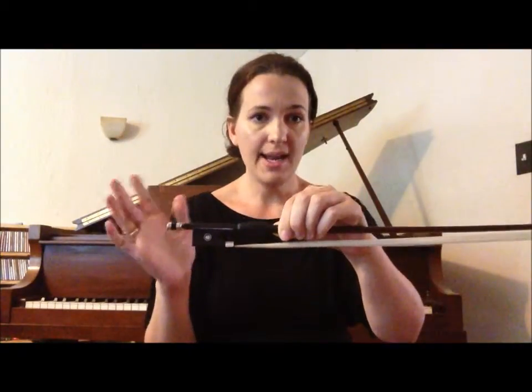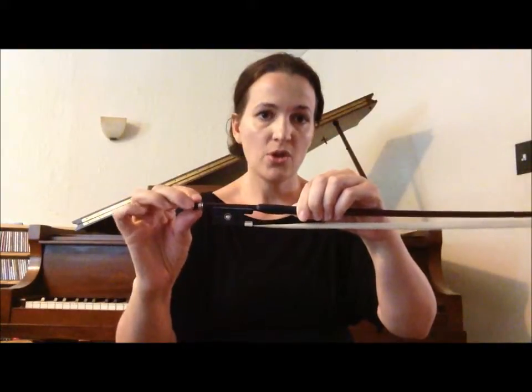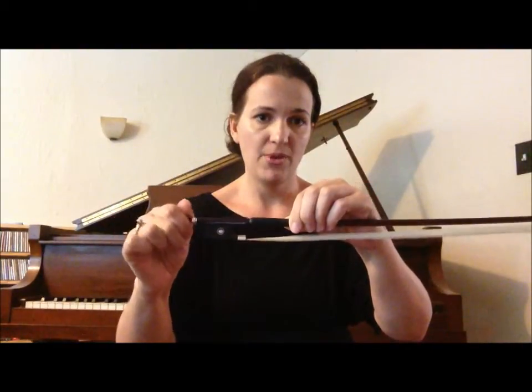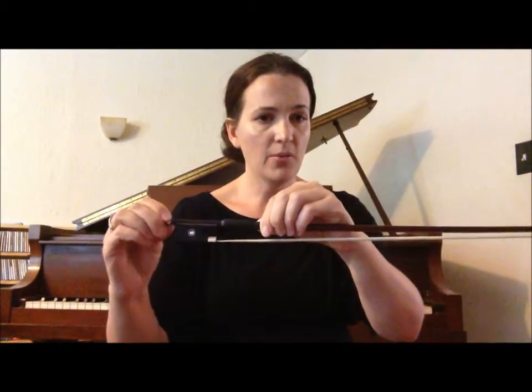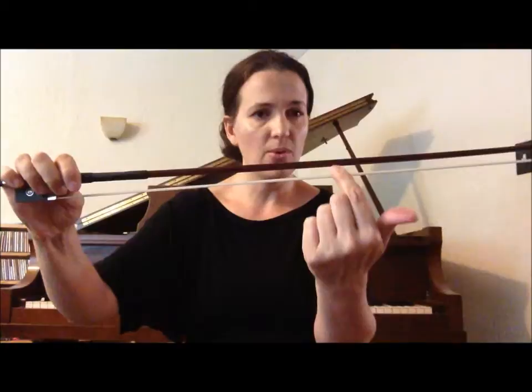Now with your right hand, the adjusting screw is here. Turn it away from you — we turn it away when we're ready to play. We're going to turn it until all the hair on the bow tightens up and comes together, making it come away from the stick just a little bit more than it already was. We still want the bow to have a curve to it — we want it to be bowed.